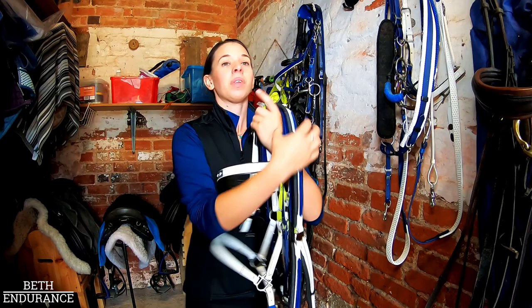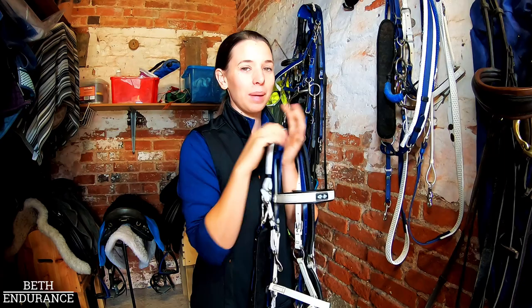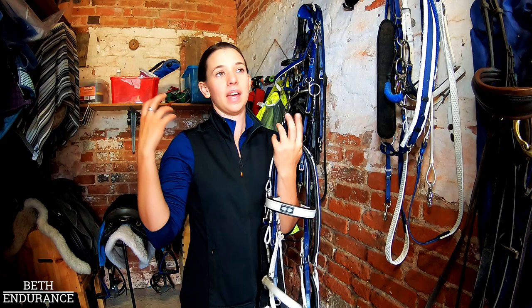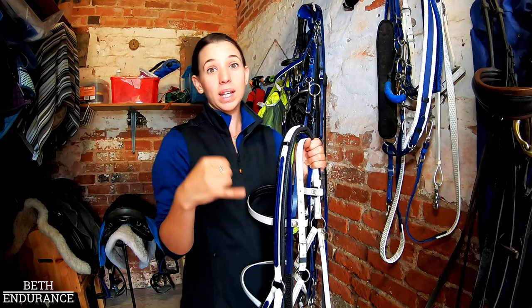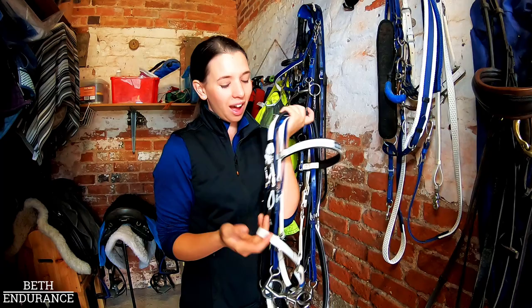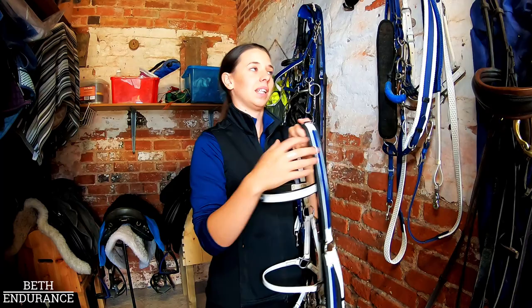I love that I can ring Zoe at Pioneer Endurance and send her pictures of my horse — like, what colours do you think would suit him? I always go navy and white in different combinations. If there are any difficulties, like they're sensitive around the ears, she modifies the tack to fit. If you ever need repairs you can send it back. It's a British company, the customer service is amazing, and I can literally put all of this tack in the washing machine to clean it, or just dunk it in a bucket after every ride.